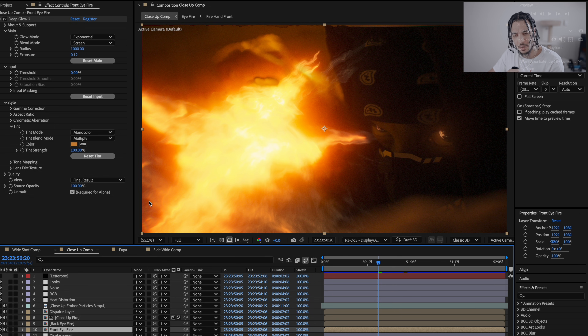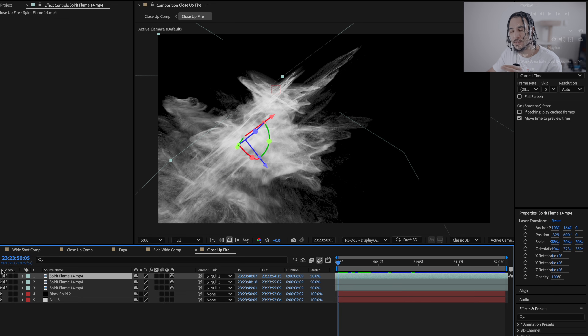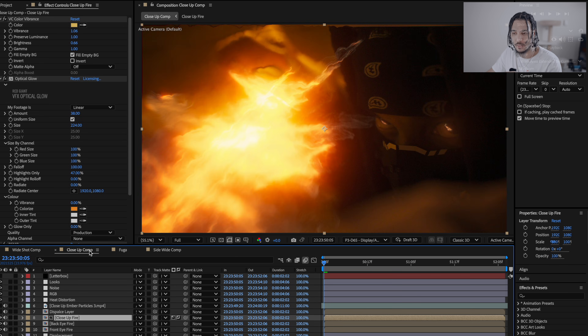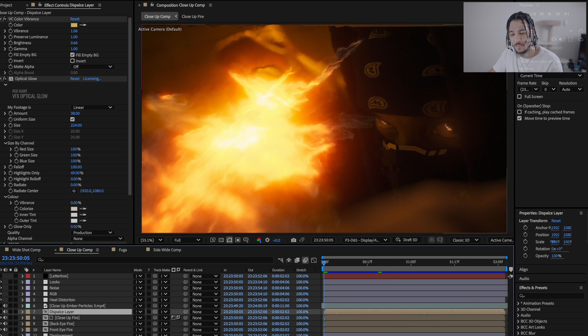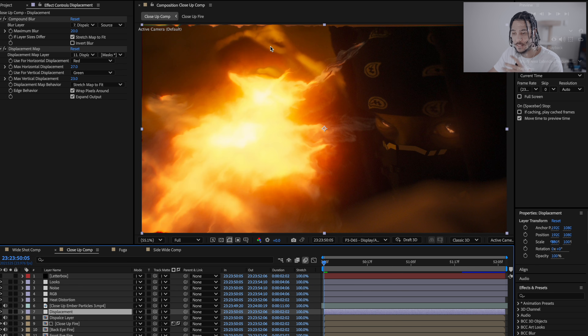For the fire on the close-up, I took the spirit flame asset and did the same thing as with the hand flame — duplicated it a bunch of times, made it a 3D layer, retimed it each time, and put it on a different angle. I copy-pasted the same effects for consistency across all fire clips. Then I duplicated the layer, disabled it, added an Adjustment Layer with a Displacement Map — that's how I created the fire distortion effect visible in this clip.